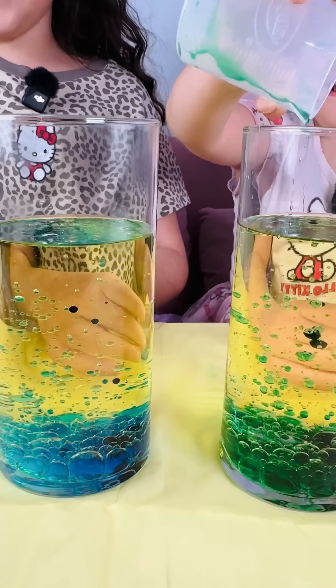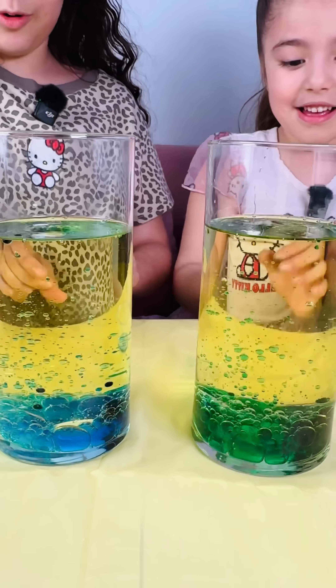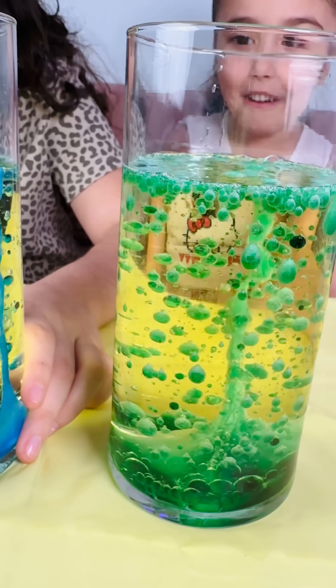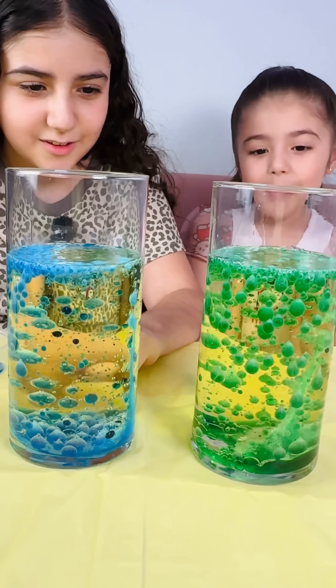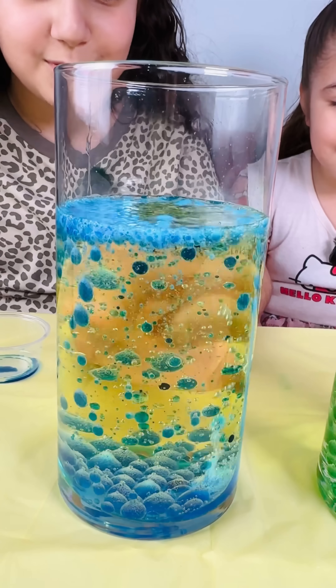Now let's add our fizzy tabs! Cool, sister! Mine looks like raindrops! Yeah! Mine looks like... Wow! This lava lamp is so cool!